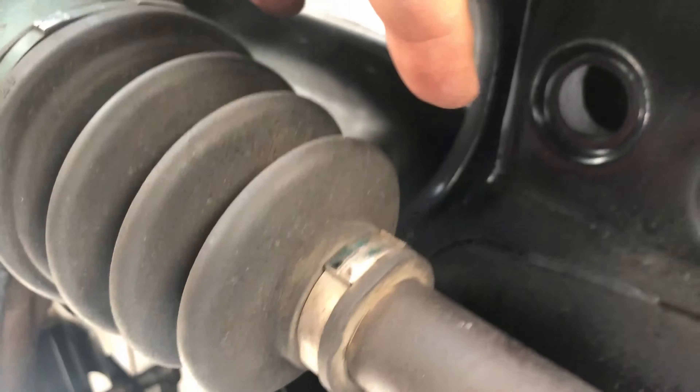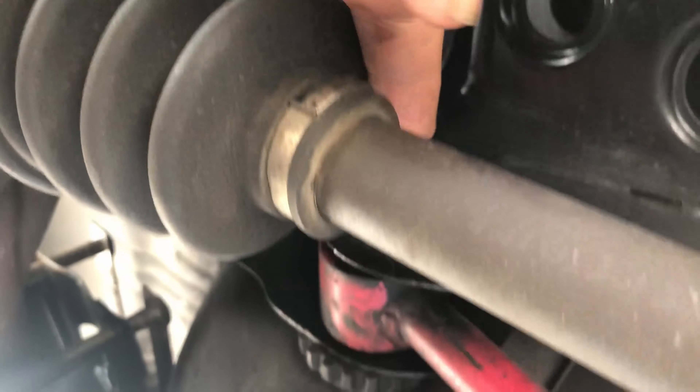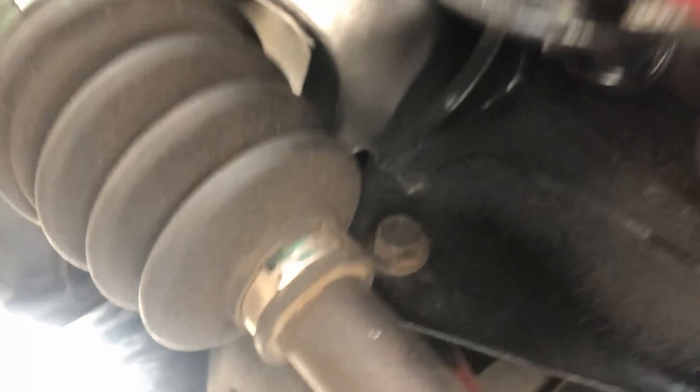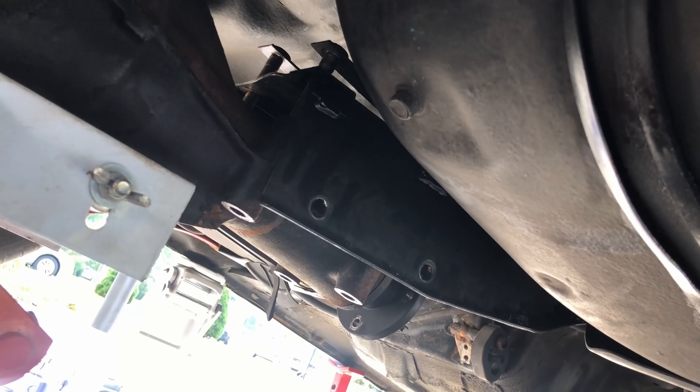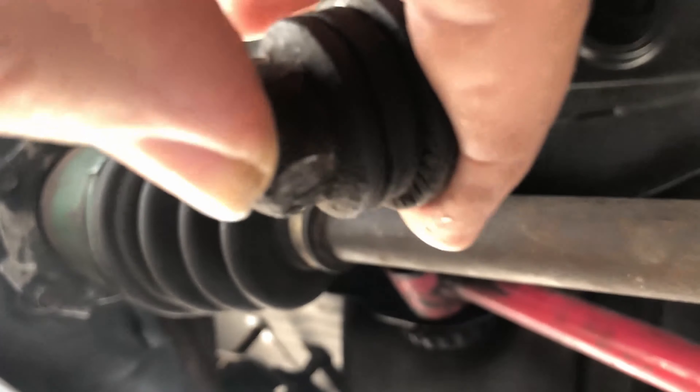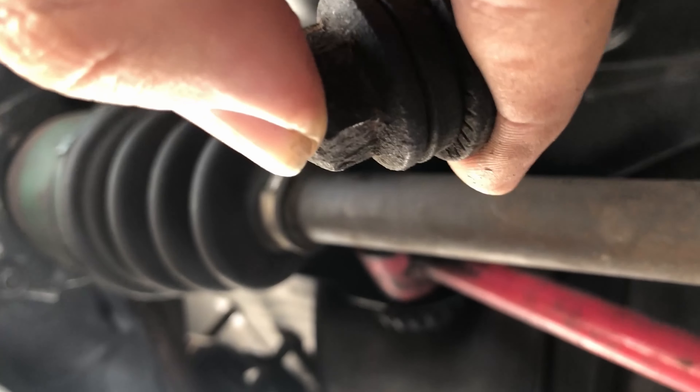With the differential now having dropped, the bolt head from the rear lateral link can slide out on top of the boot of the axle. Now there's room for that bolt to come out.